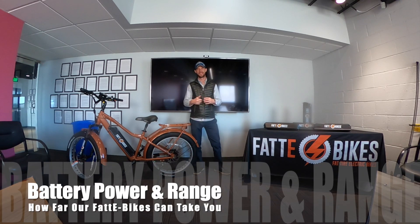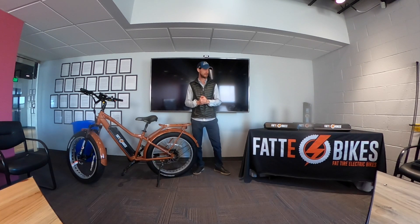Hey guys, welcome back. Kenny here with Fatty Bikes. Just wanted to bring a little bit more tips and tricks and information about our electric bikes to you, and today we're really here to talk about our batteries.